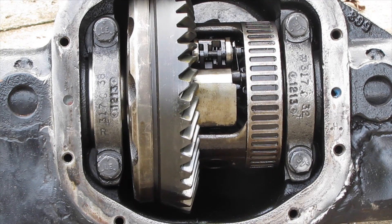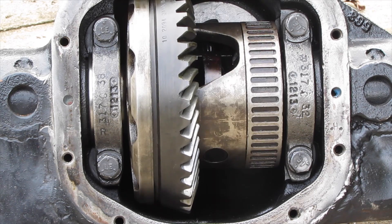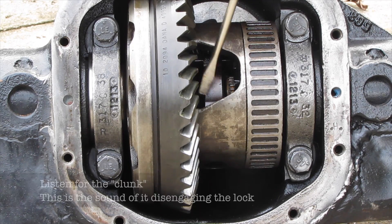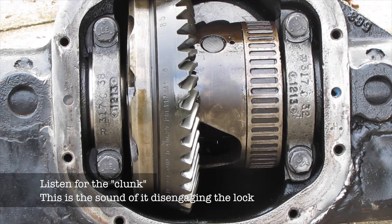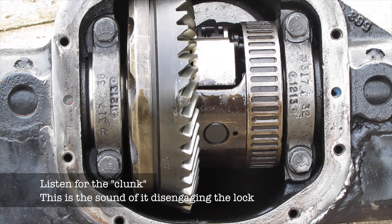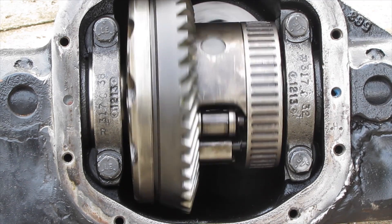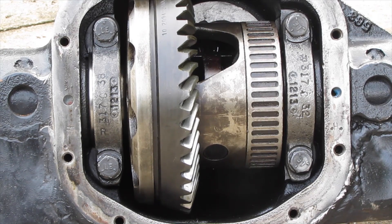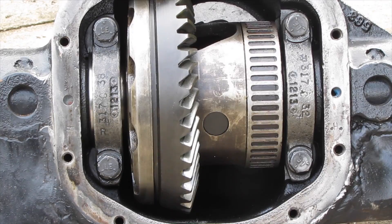Here's the differential in its locked state right now. If we turn it, both shafts are moving. If you look down inside, you can see the spider gears are not moving — they're locked together right in there. And if I back off, now it's in the open position. You can see it going around; it's just like an open differential now. Nothing harsh at all. And there it is locked again.